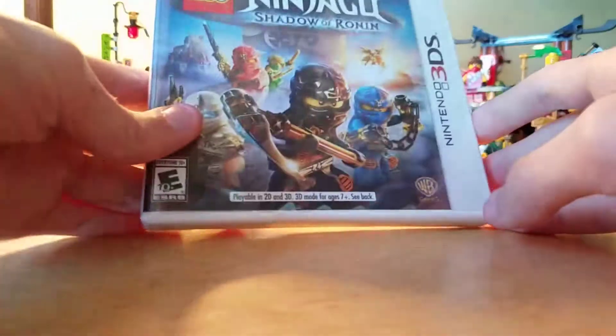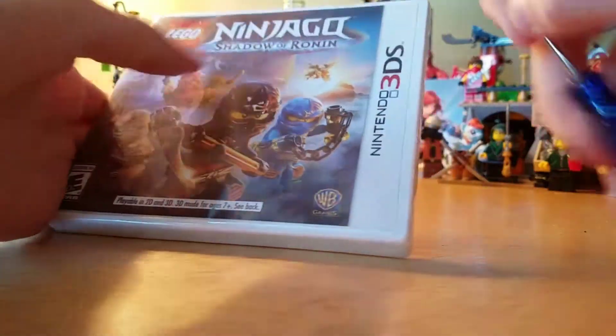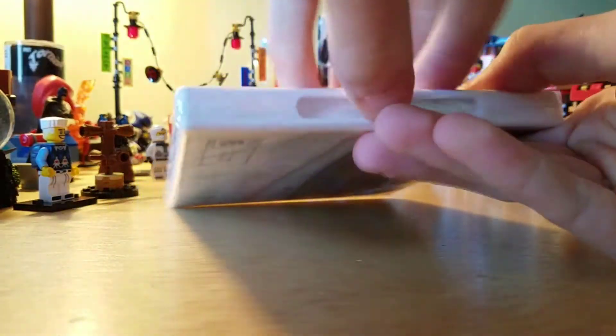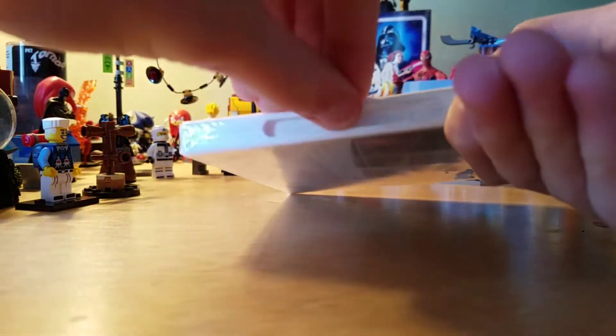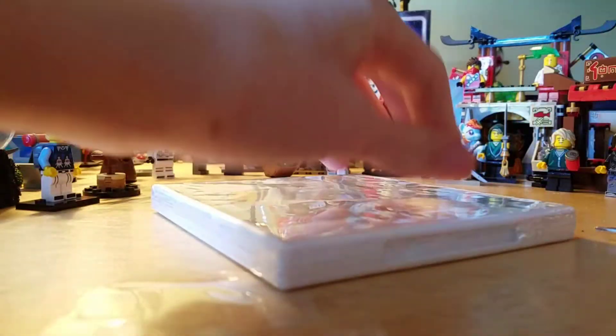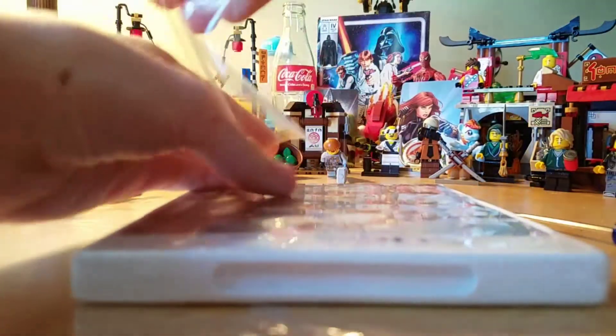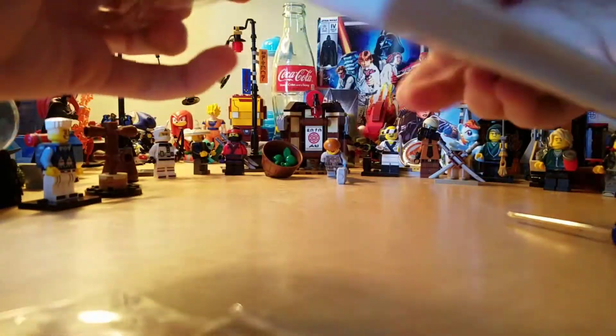But let's open this thing up. So I've got a screwdriver. Let's open this up. I remember when this game came out. I think you could also get an exclusive figure with this set too.